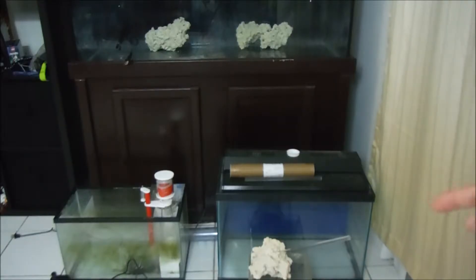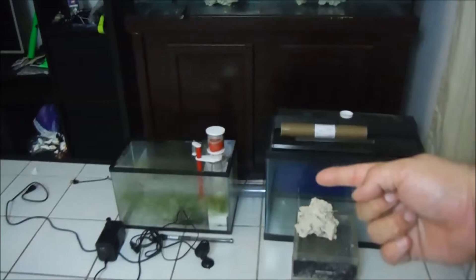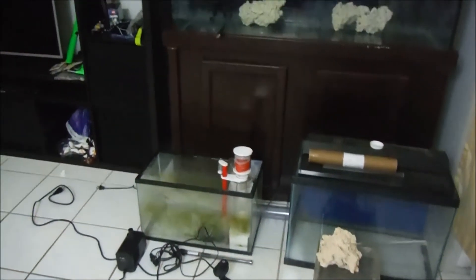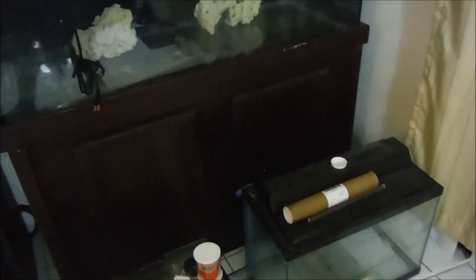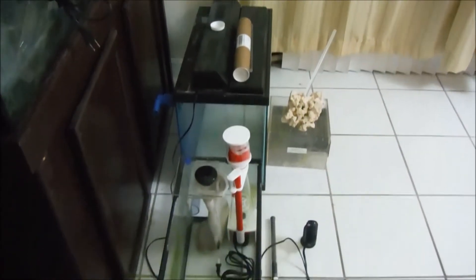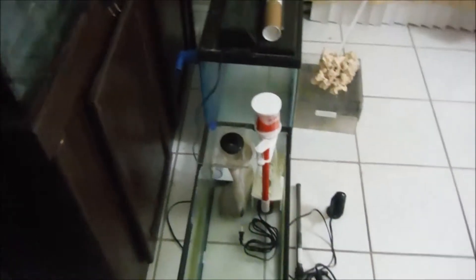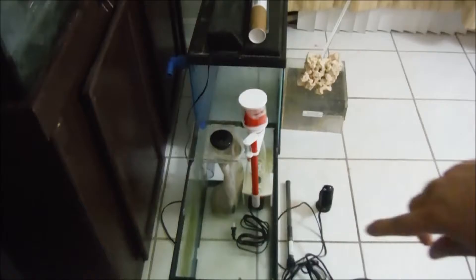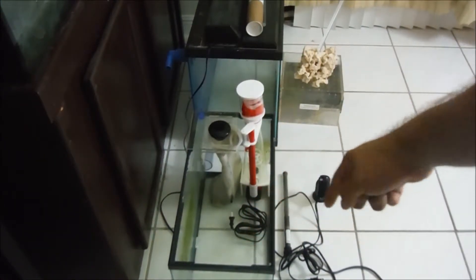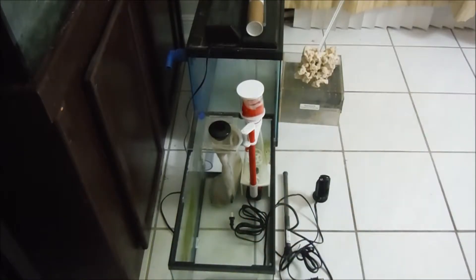I'm going to have two outlets here, one outlet in the 20 gallon and one outlet in the 10 gallon. So the display tank is going to drain into these two tanks separately. The 20 gallon is going to have a low flow because I want that to be my refugium. I'm going to be drilling a hole in this 20 gallon to go to the 10 gallon, but I want to bypass one of the chambers.